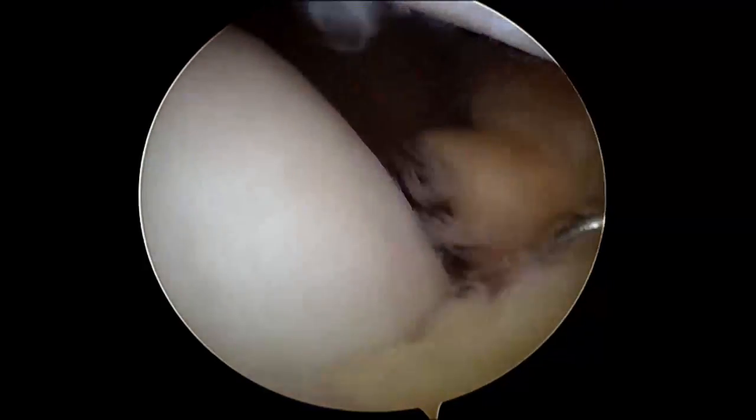So arthroscopy first — have a look, see the damage, perhaps tidy up some of that damage — and then have a look at the good side, and if the good side is good, proceed with the osteotomy.